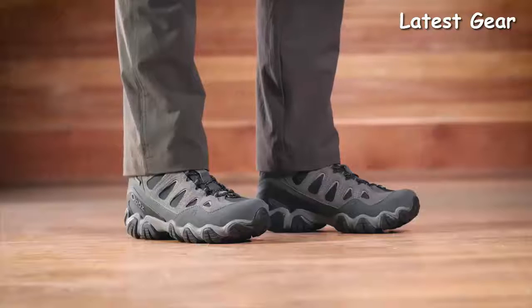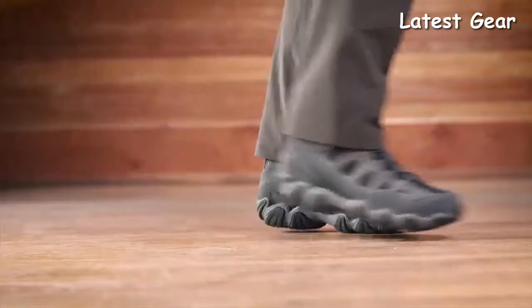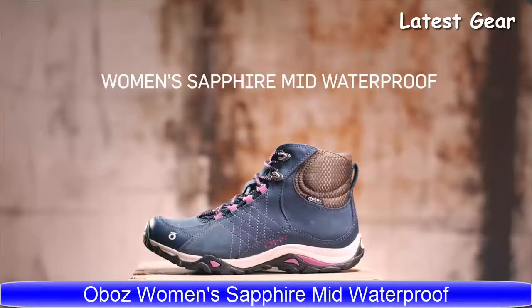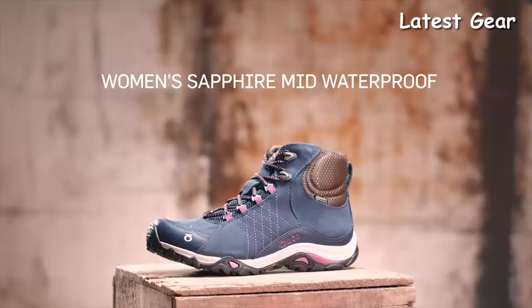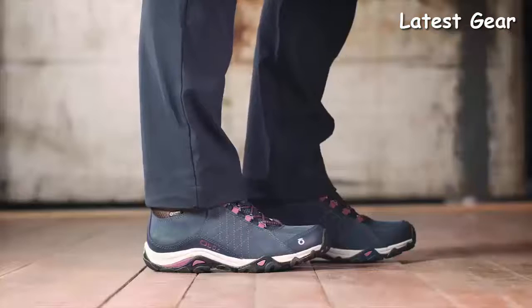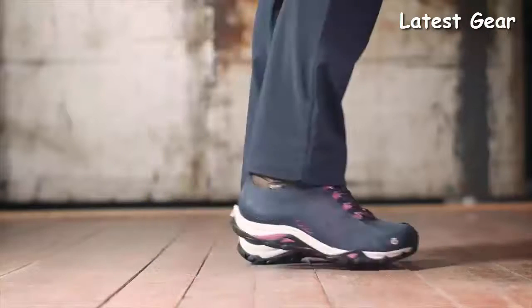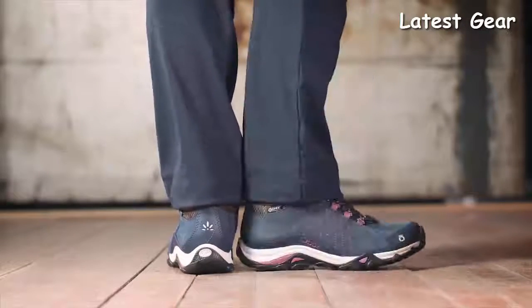The Men's Sawtooth 2 8-inch Insulated Waterproof Boot will keep you plenty toasty on winter hikes. The Women's Sapphire Mid Waterproof Boot was designed, developed, and tested with women, for women, to take you from Main Street to the mountains and back. This boot offers a women-specific lower-volume sculpted fit that is narrow in the heel to eliminate slippage, reducing the chance for blisters.